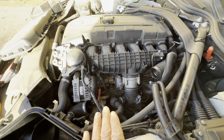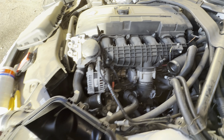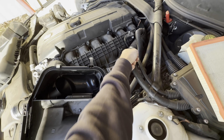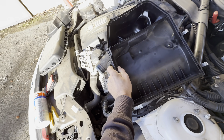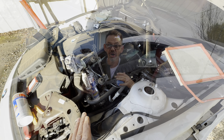We just ran the entire can through the engine. Now we're going to shut the engine off and let it soak for one hour. While it's soaking, reassemble anything you took apart. I'm going to hook my vacuum line back up and reassemble my airbox — the pipes just press onto these rubber grommets. Let it sit for one hour, and then we're going to go for a test drive.